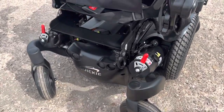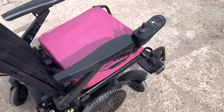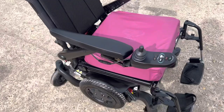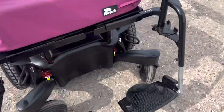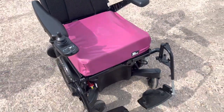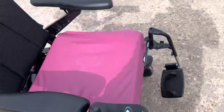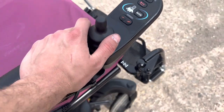The condition is immaculate. It's a 2021 model so the batteries are good to go — they've been fully tested. It's a big battery so you're going to get a good long range. Overall a really decent chair in great condition at a great price. It's got the updated joystick model, not the older one.